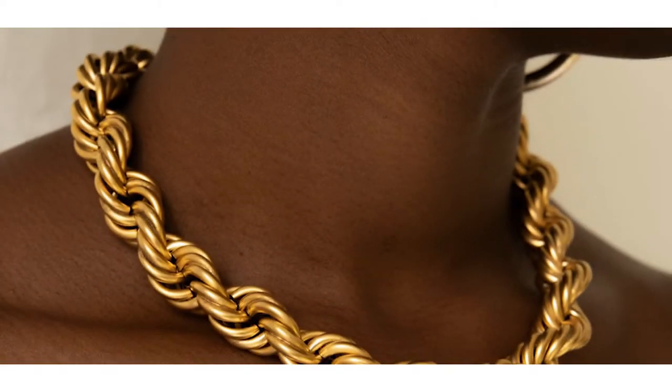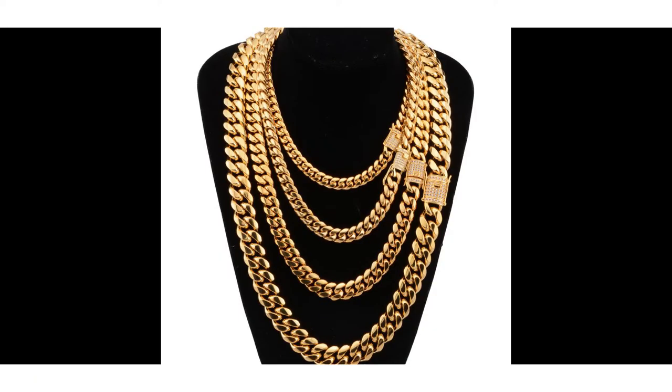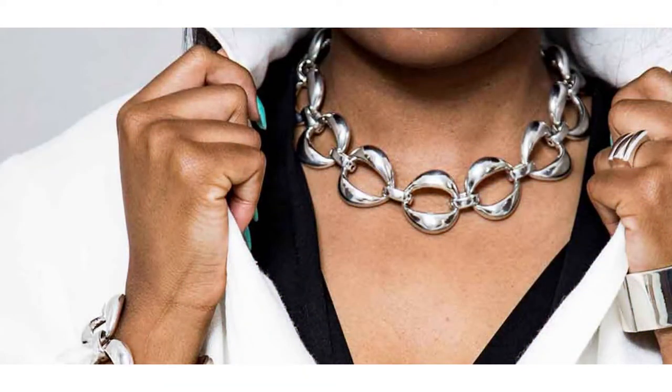Chunky chain necklaces are mostly in the form of a collar necklace that lies flat to the body rather than hanging loosely on the chest. They come in forms of layered rings or single oversized hoops.